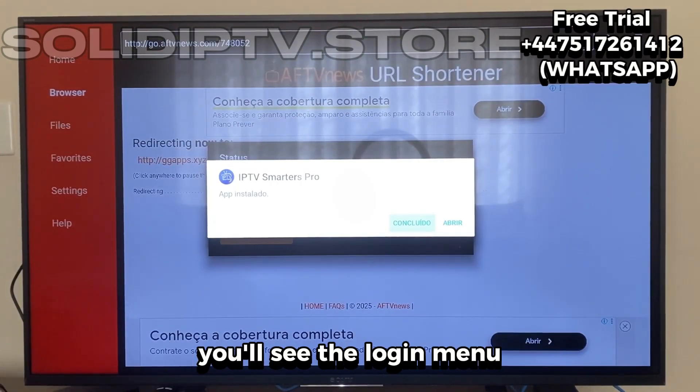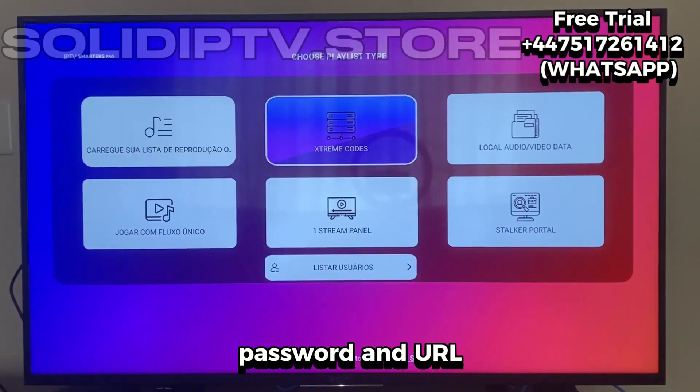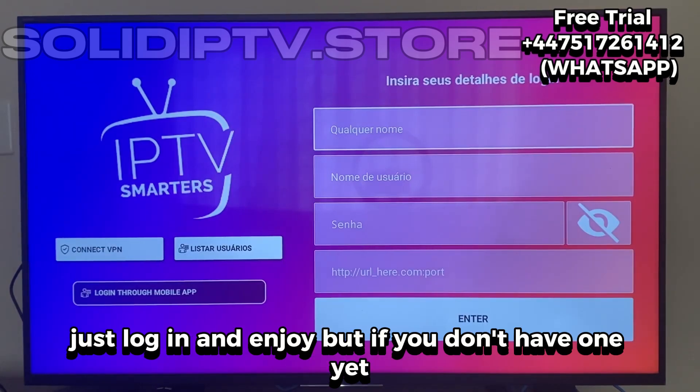When you open it for the first time, you'll see the login menu where you can enter your username, password, and URL. If you already have an account, just log in and enjoy.